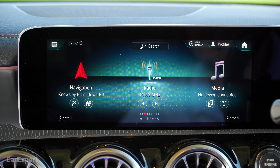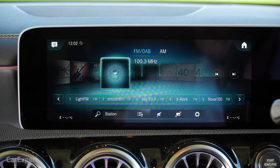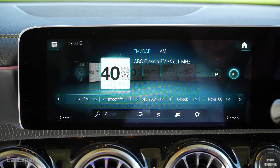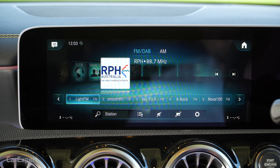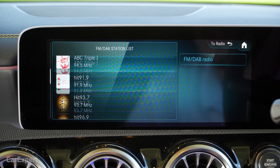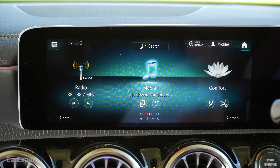Jumping back to the main menu, you have your radio functions. In here you can select FM, AM, or DAB+ digital. It's an okay system. The only issue I have is when you're looking for radio stations, you kind of have to scroll through an infinite amount of stations — it's not a really quick system. You do have access to a search function, though it's a bit hard to use while moving, and also a list function. But they're all big icons, meaning you have to flick through quite a lot of stations before finding what you're after.